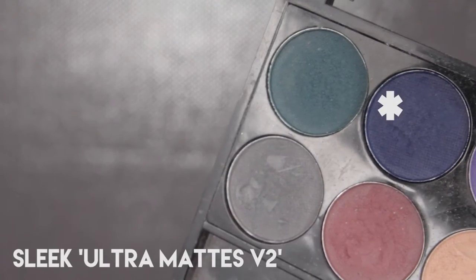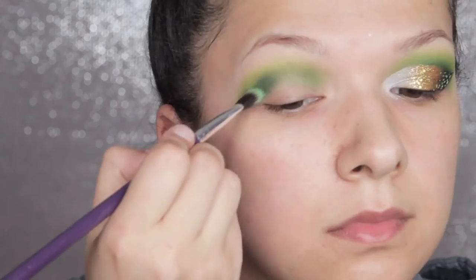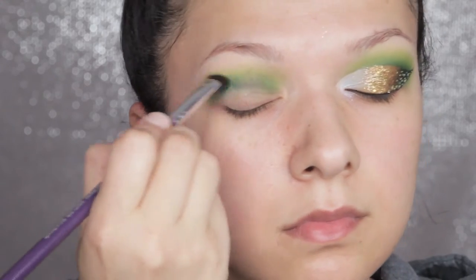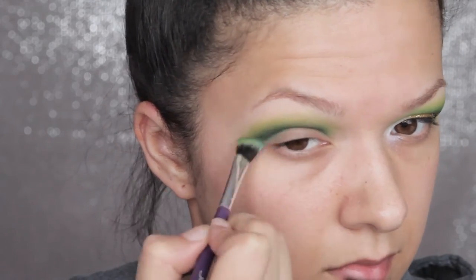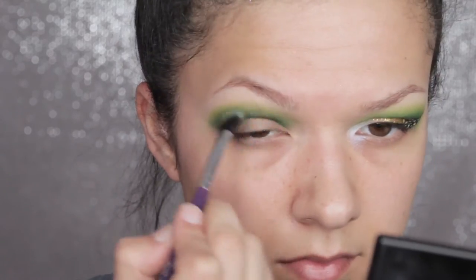Next I'm going in with the same palette but this time taking a navy blue, and that's going pretty much directly over the teal shade just to deepen it up. I'm also taking this just slightly onto the lid, and throughout all of this I go back between the colours and blend between them all until I get the effect that I'm going for.